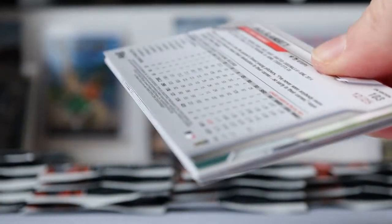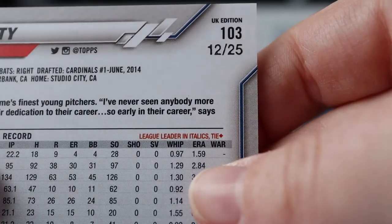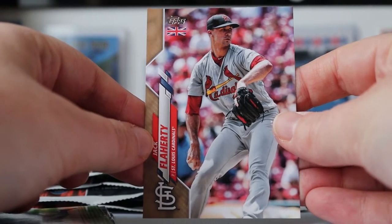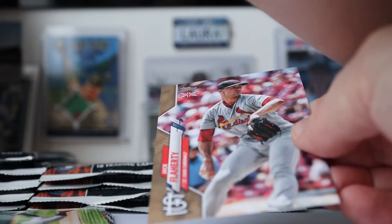I've got another numbered card — these are falling nicely. And it is a gold parallel, numbered 12 of 25 — Jack Flaherty of the Cardinals. So that's a sweet card. I do wish I would pull a Yankees parallel though — that would be nice.